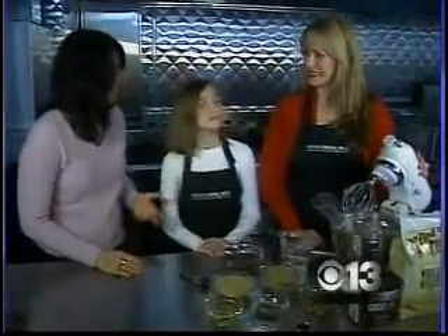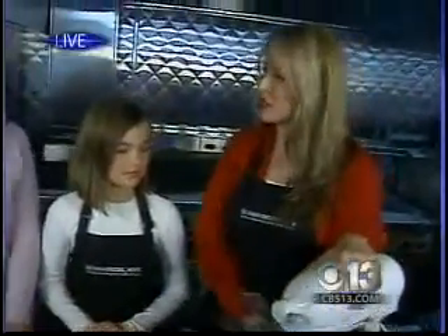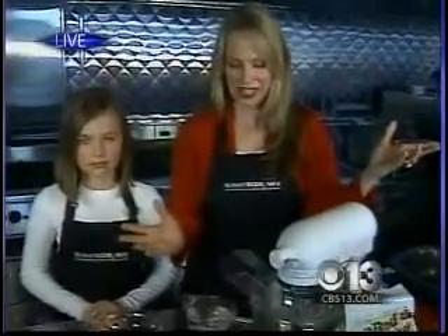We got a guilt-free double chocolate cake, right? This is Chris Delaney here from Skinny Scoopers and her daughter too. Yes, we're missing Lisa, the other half of Skinny Scoopers, so Miss Sutton came along for the ride. She's going to help us get started.